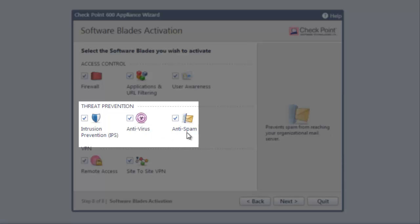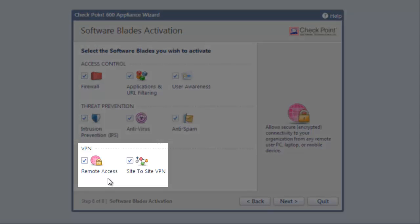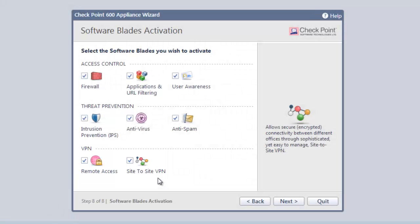Anti-virus blocks worms and viruses before they can get into our network. Anti-spam stops spam from getting to our mailboxes. Remote access allows users to connect their PCs from anywhere and protect their data by encrypting the transmission. Site-to-site VPN allows us to have secure traffic transferred between two remote office networks. By default, all of the capabilities are on, protecting us from a variety of threats and vulnerabilities.